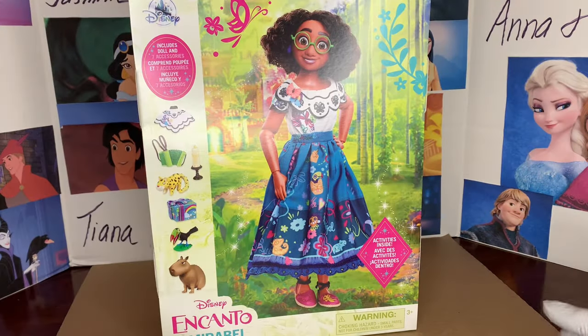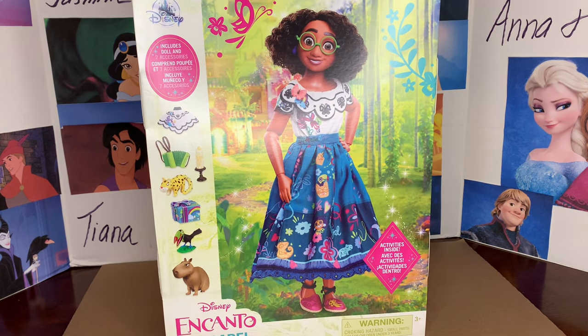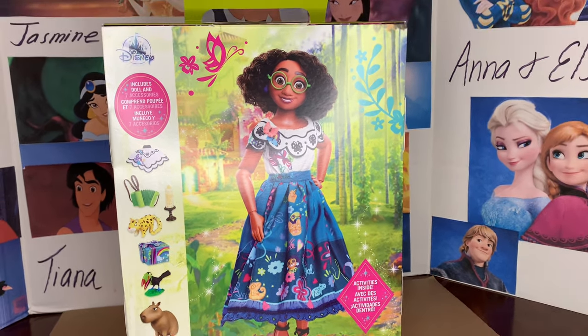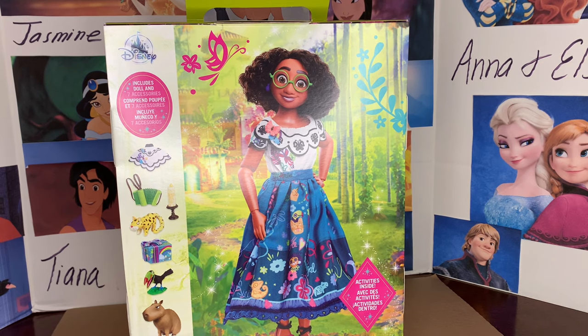Hey everybody, it's Dylan. Welcome back to my channel. I hope everyone's having a great day. Today I'm doing a review and unboxing and discussion of this Mirabelle Disney story doll. I'm so excited that they included Mirabelle in this series. I think it shows that Encanto continues to be a very popular film, especially on Disney Plus for kids and adults alike.